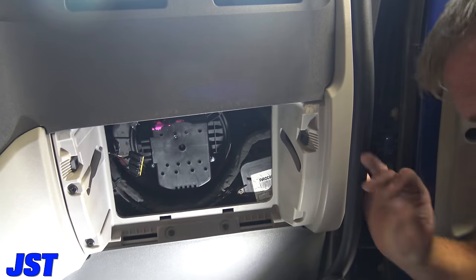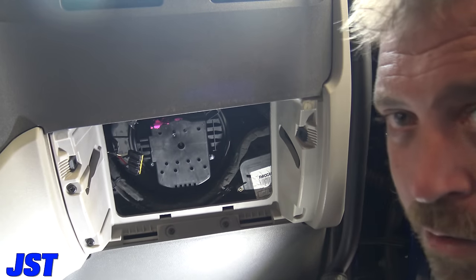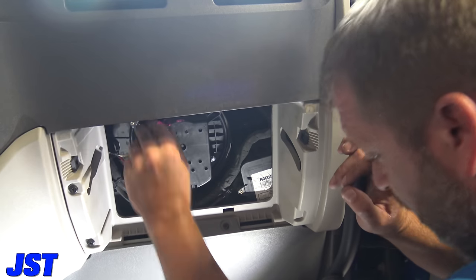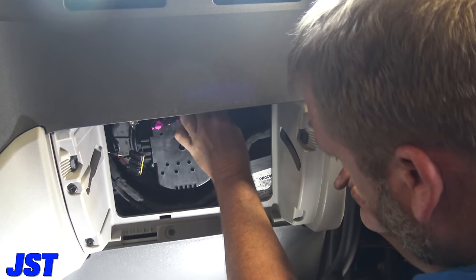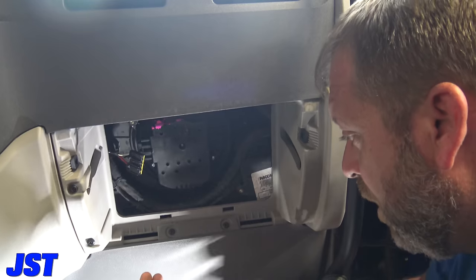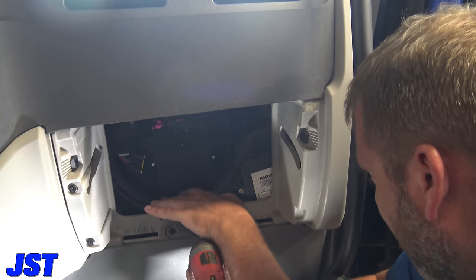The new one spins a lot better, so we'll put this one back in there. Turn it, clip it up in there. You don't need to pay somebody huge money for this. A shop tech probably charges two hours of labor — who knows, something crazy. The part alone was three hundred and sixty dollars.